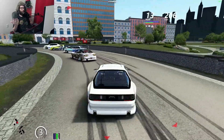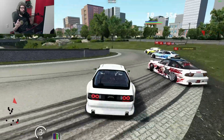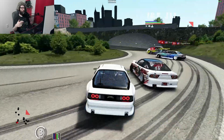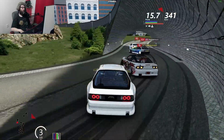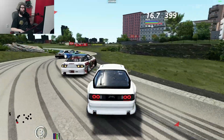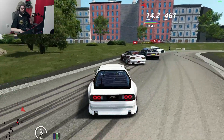So this car I'm using — it's the BTC car pack — 20s in the rear, 28s in the front, and I think my gears are like 4.47 because we're running in third gear.